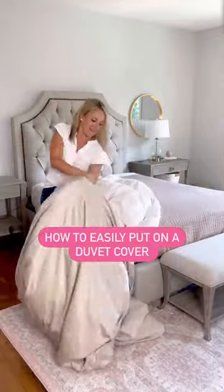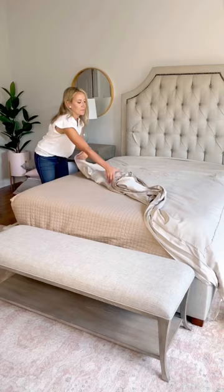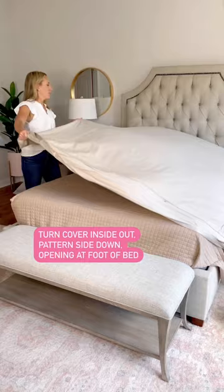No more wrestling with your duvet cover. Here's how to easily put it on every time. Turn the cover inside out, pattern side down, and the opening at the foot of the bed.